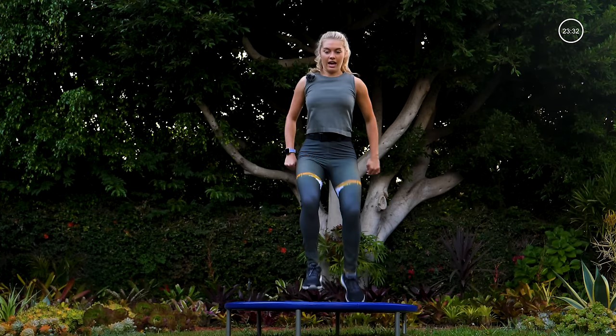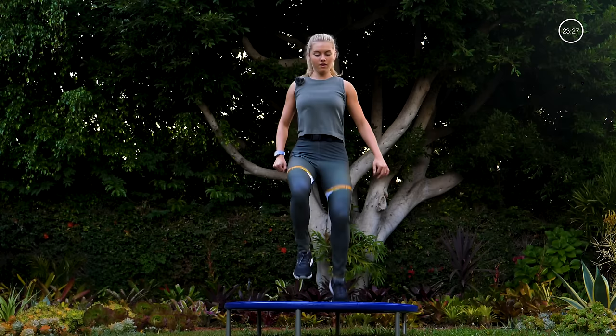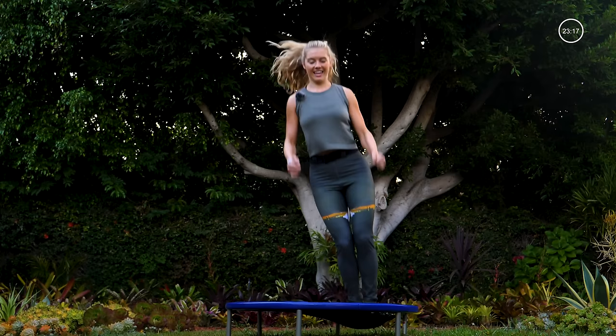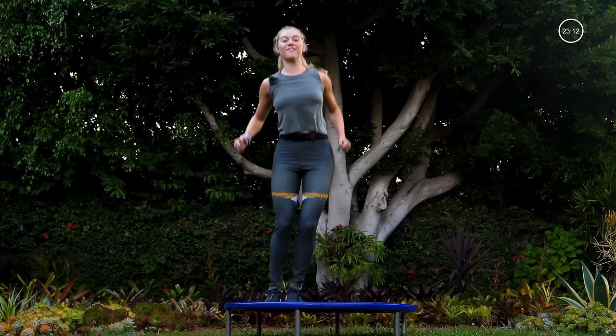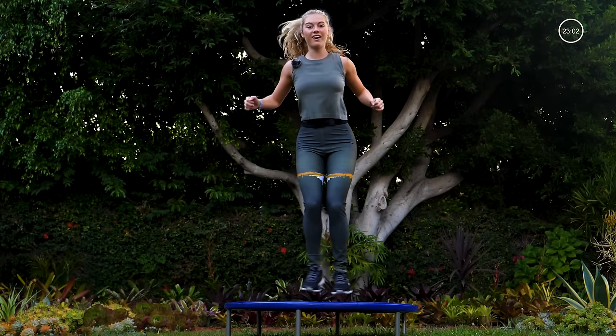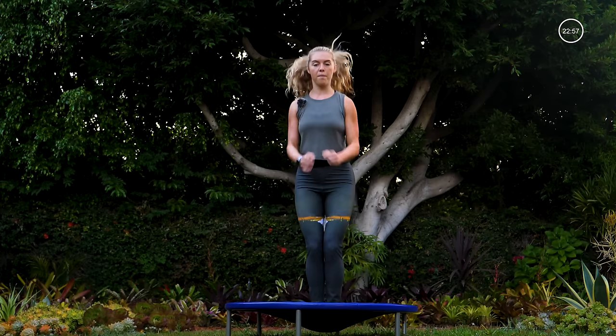Heading towards that final round of these — let me see that speed. Into our sprint round, here in four, three, two, one — skier, side to side, move through it. Breathing heavy is a good sign; if you're feeling like this is easy, then move faster than me. Side to side, six, five, four, three, two, one — jumping jacks, open, close, sprint through them, make it quick.